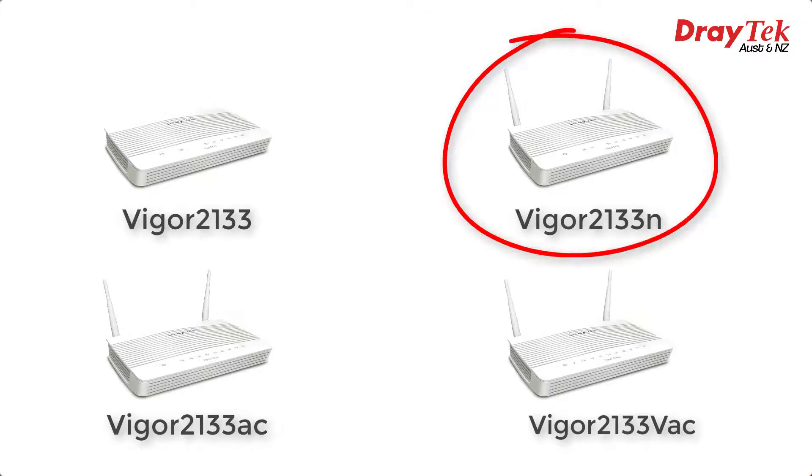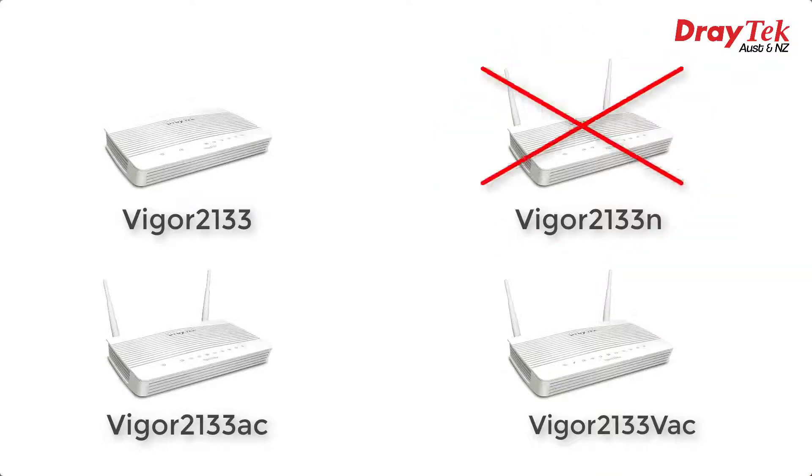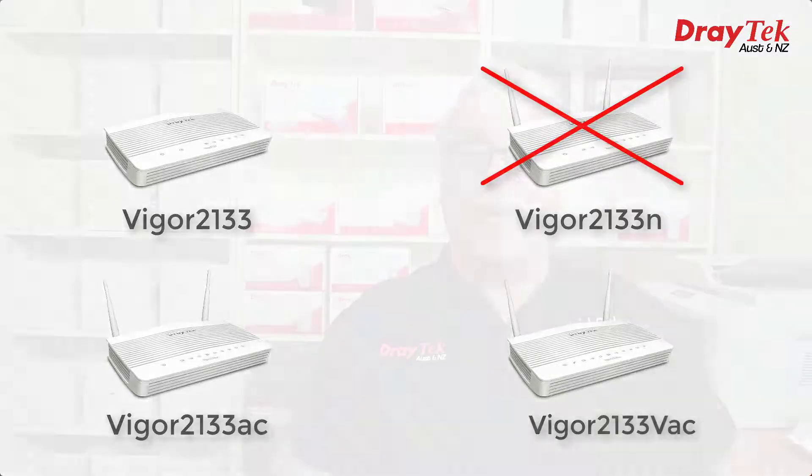These are a replacement for the previous 2133 series which had 4 models, one of which was a single band 802.11N model. But 802.11N is getting a bit long in the tooth now, so one of the first changes in the 2135 series is no more 802.11N model. If you still have 802.11N devices that you're not ready to upgrade, don't be concerned though — the 802.11AC Wi-Fi models will still work fine with 802.11N devices.